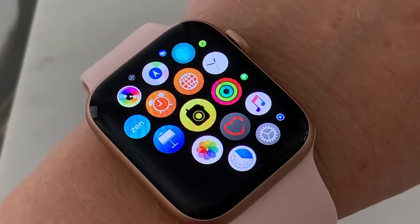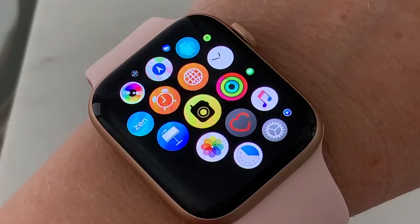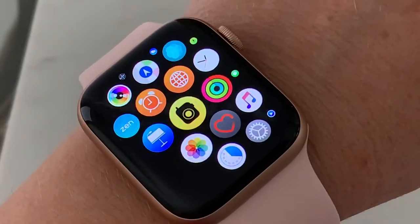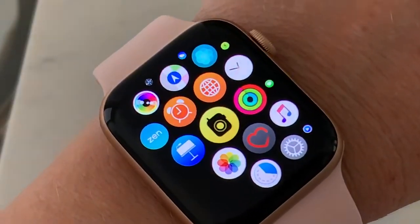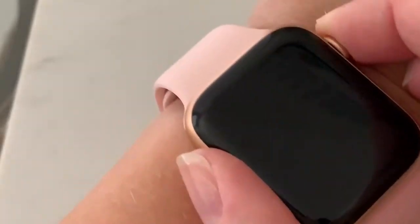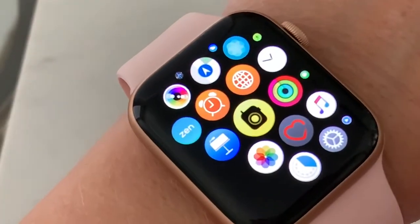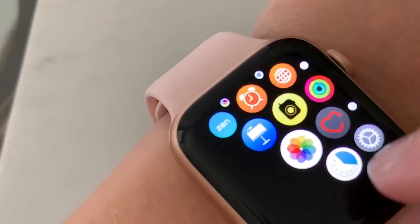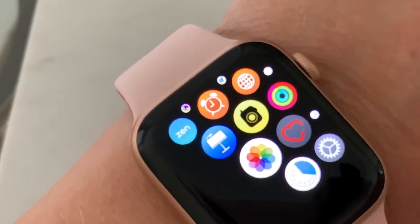Hi, this is Robin Nola. I'll be doing a tech video today with my Apple Series 4 watch and I wanted to share something that I didn't know before that I thought other people would want to know. It's how to choose any photo for your watch face.